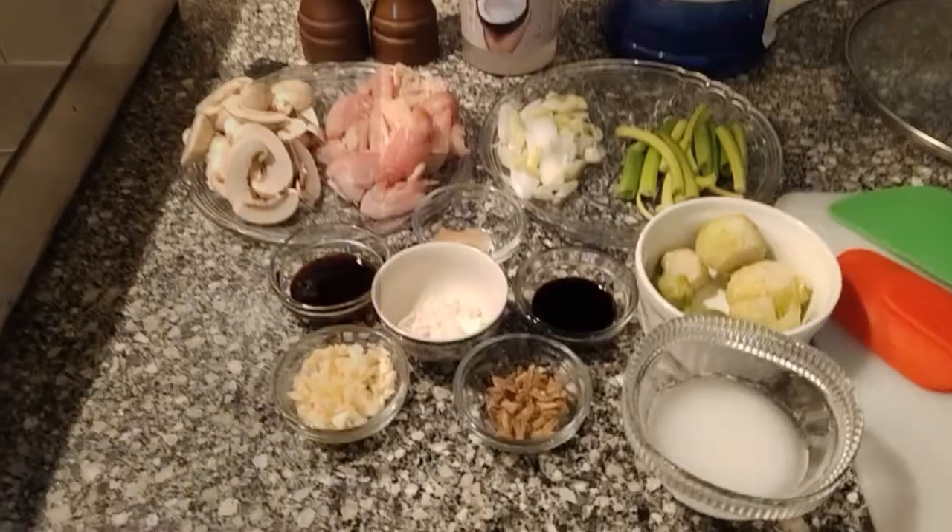Hi, welcome to PG NSG's Kitchen. This is Bankers, I am a hospitality consultant trying my hands on my culinary passion. Today we look at a very soothing and simple dish: chicken mushrooms with Brussels sprouts and scallions.